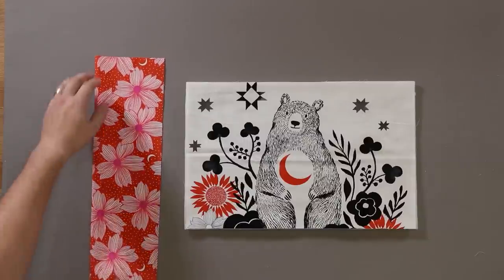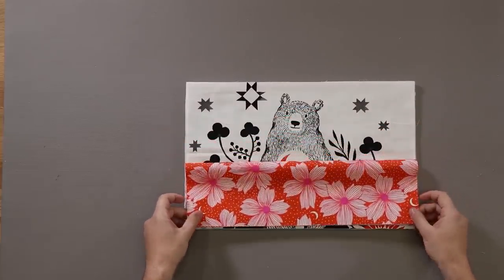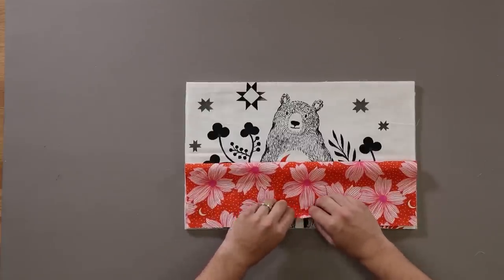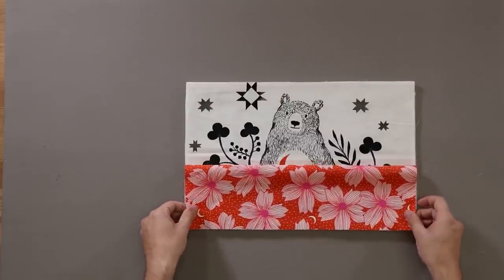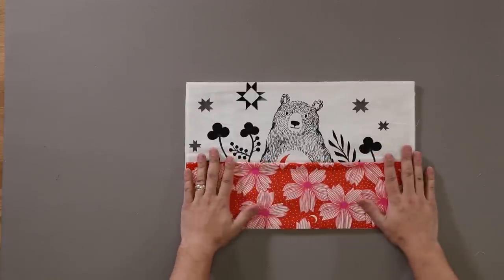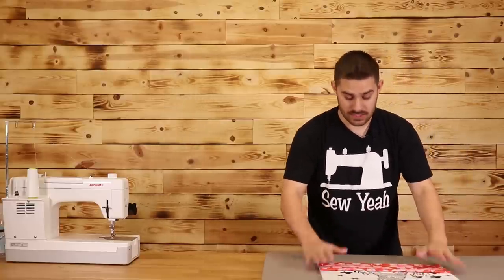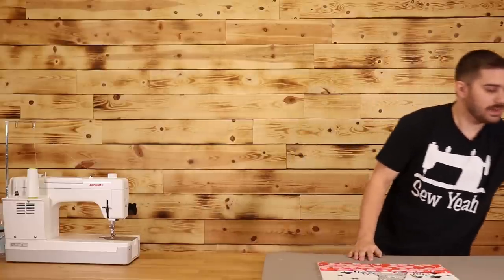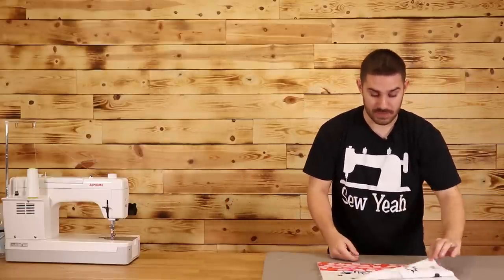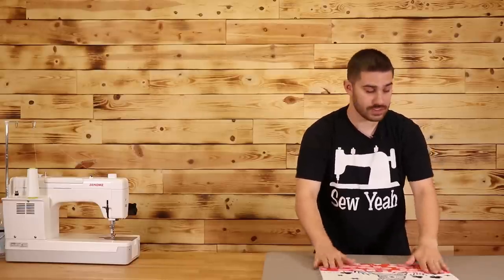Now I'm going to take my coordinating fabric and fold it in half right on top, lining it up with the bottom of my caddy. So now that I've layered this together — batting, my panel, and my coordinating fabric right on top folded in half — I'm going to take my iron and iron this down. What this will do is fuse my panel to my batting and put a really nice crease across my coordinating fabric.